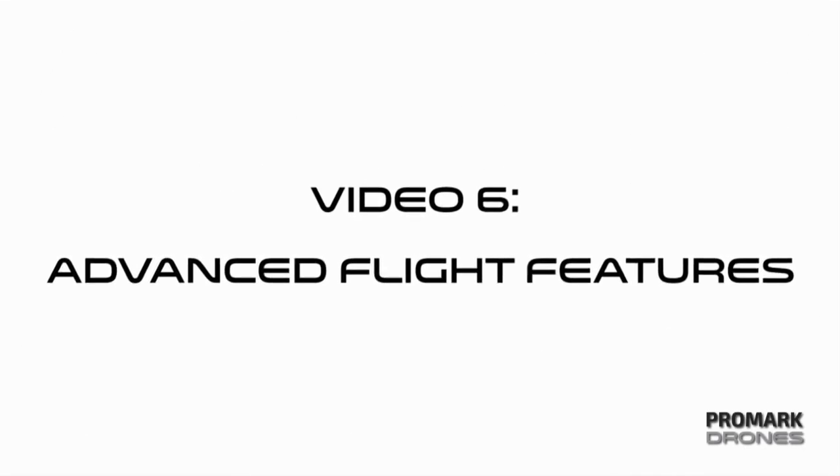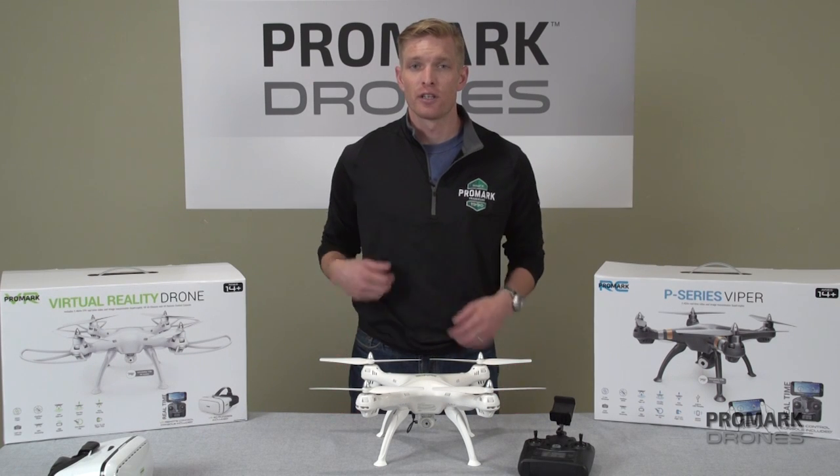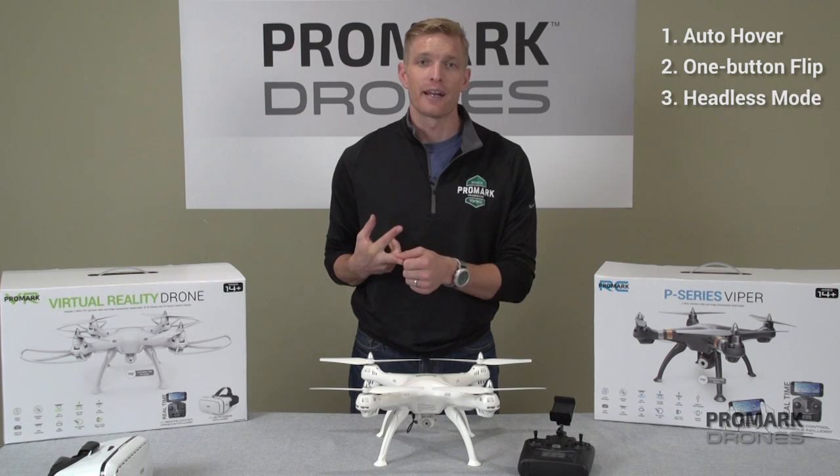Hi, I'm Will with Promark Drones and in this video we're going to be covering your advanced in-flight features including auto hover, single button flip, and headless mode.